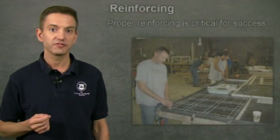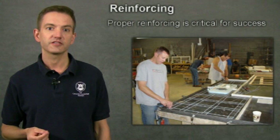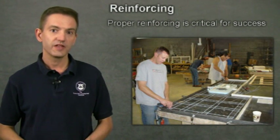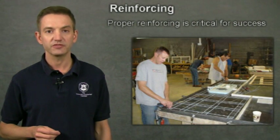Hello, my name is Jeff Girard and I'm president of the Concrete Countertop Institute. Today I'm going to teach you how to reinforce concrete countertops so that you can have confidence and avoid cracking. I'll help you understand what kind of structures concrete countertops are, how to reinforce that structure, and clear up some common misconceptions about reinforcing.